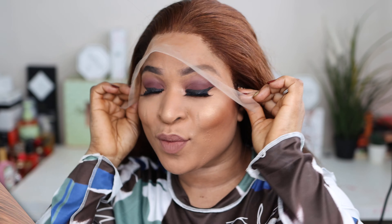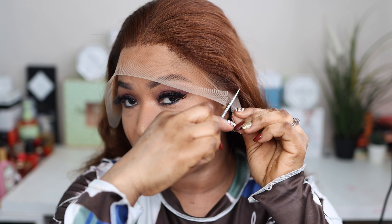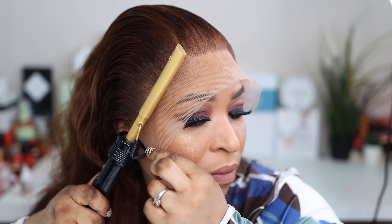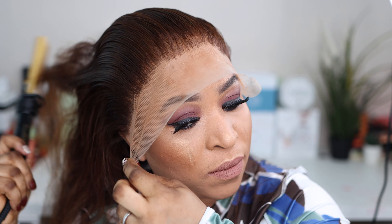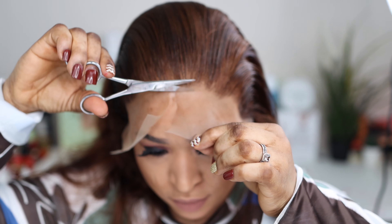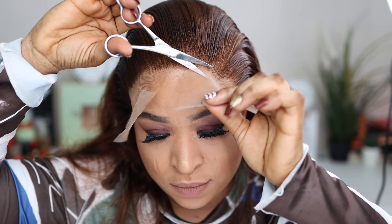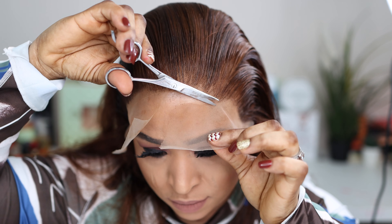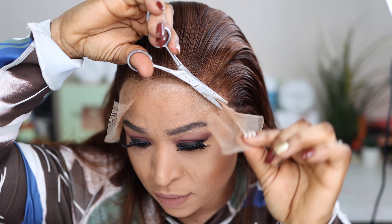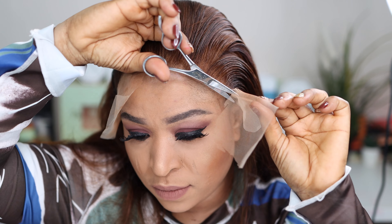I applied the lace on my head, cut the extra lace on my sideburns, then lifted the lace back a bit, applied my glue, and placed the hair exactly where the glue ended. That's how I installed the hair. You might decide to apply your glue and cut the excess lace — I really like the lace of this wig, it's so soft, which made it easier for me to install.